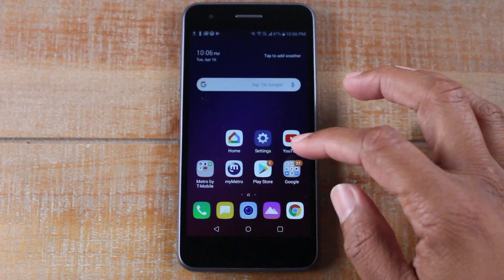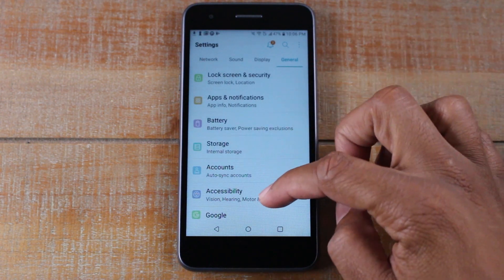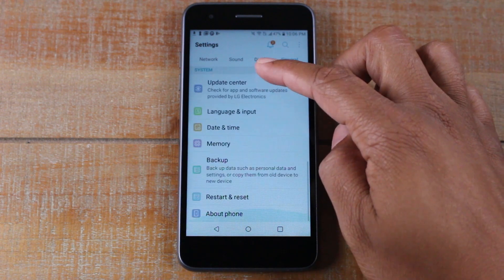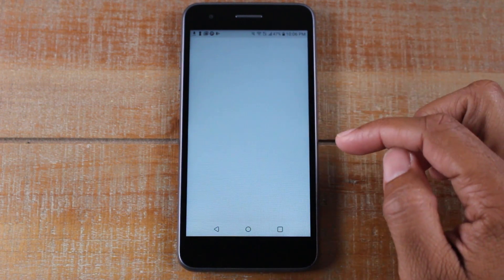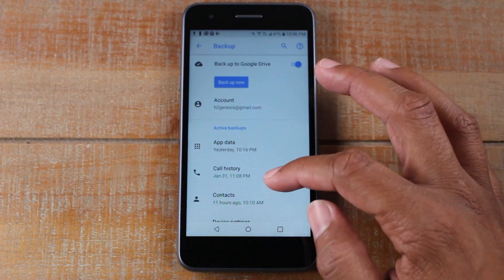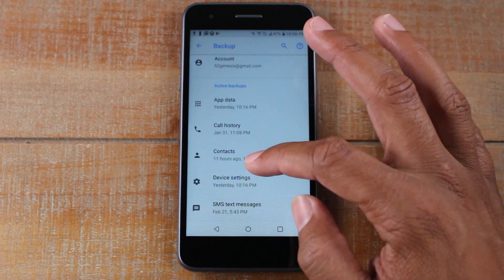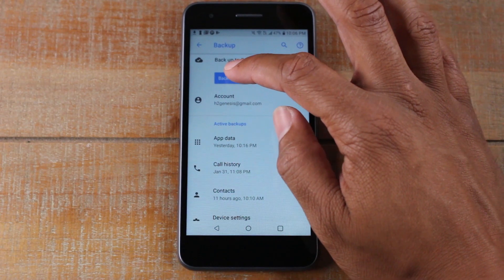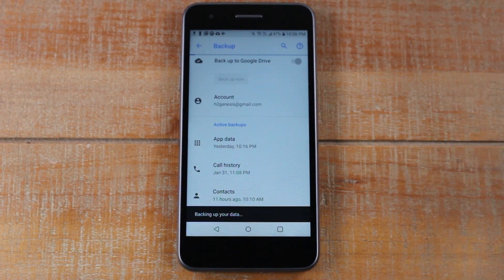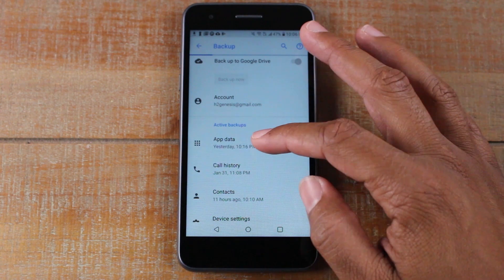Alright guys, so the first thing you want to do is go to your Settings app. We're going to make sure we're on the General tab and we're going to go down to Backup and then tap on Google Backup. What this is going to do is back up everything — your app data, call history, contacts, and text messages — and it's going to basically back it up to your Google Drive. This is one of the reasons why you always sign into a Google account on an Android phone, because it saves all the apps you download and backs up all your other data as well.